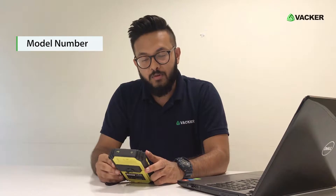Hi everyone, this is Tabish from Wacker. Today we are going to talk about thermal imaging cameras. The item which I have over here belongs from Trotec, Germany. The model number is AC080V.